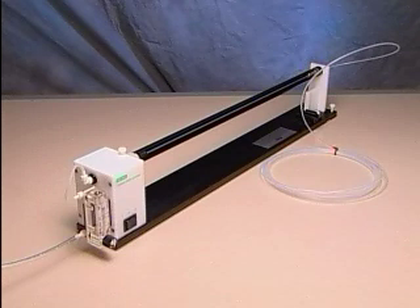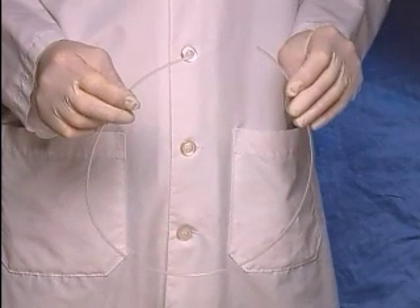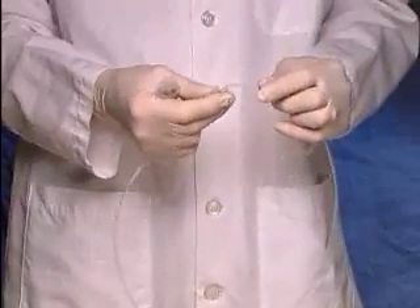Allow nitrogen to flow through the tubing for at least 15 minutes immediately before loading. Turn off the flow of nitrogen and remove the gold coat tubing from the tubing prep station. Cut a 29 to 30 inch length of tubing for each 3 milliliter sample of DNA microcarrier suspension. Connect one end of the tubing to the syringe using the adapter tubing.